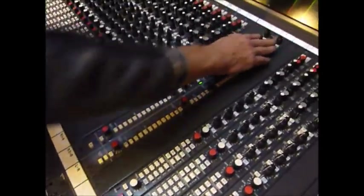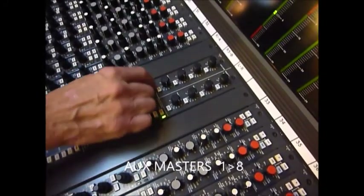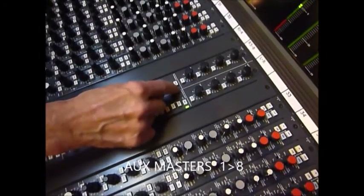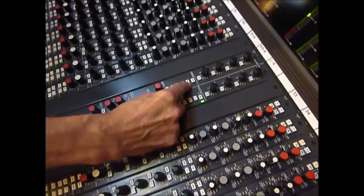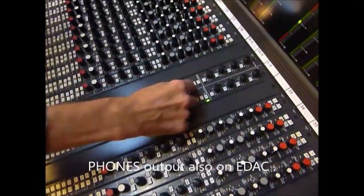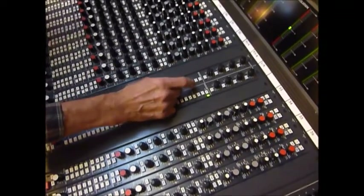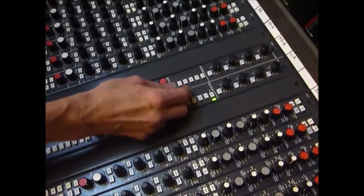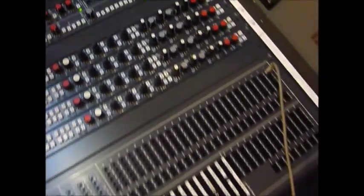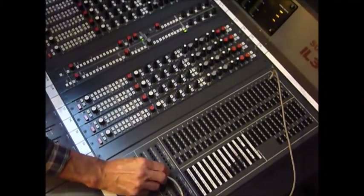Moving up, these are our master auxiliaries, one to eight - as in any normal desk. There's a little talkback section here that relates to where you want to send the talkback. You can send it to the phones output which is on the rear EDAC connector - there are no headphone jacks on the top of this board, so it would have to go to a headphone amp. You can also send the talkback to the auxiliaries, all the buses, the groups, left and right, and DIR which is a direct out on the patch bay.